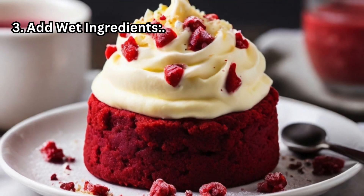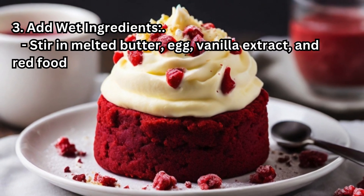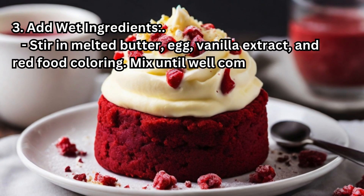Step 3 — Add wet ingredients: Stir in melted butter, egg, vanilla extract, and red food coloring. Mix until well combined.